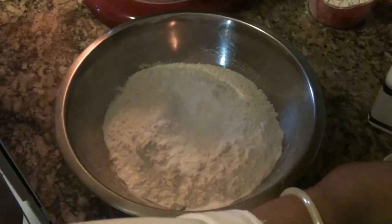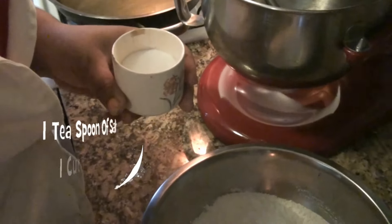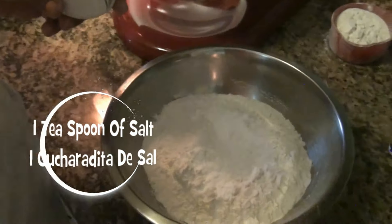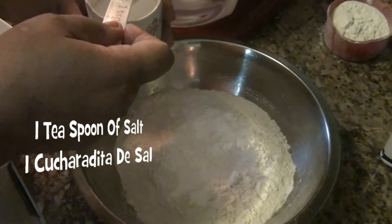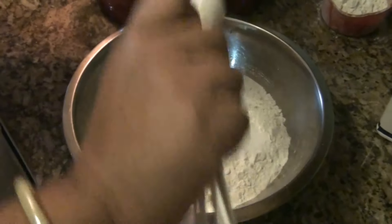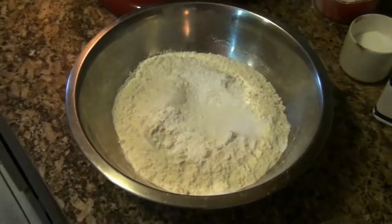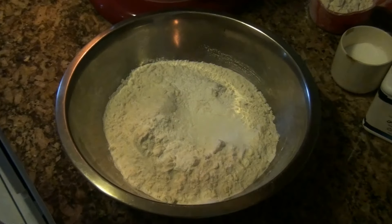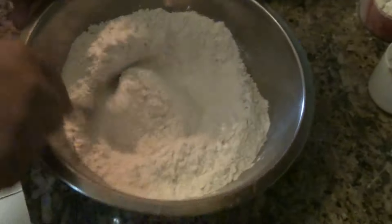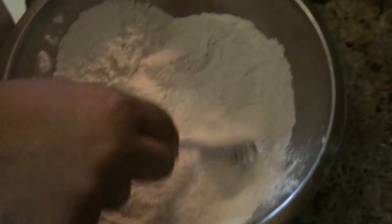I am also going to add one teaspoon of salt, una cucharadita de sal. These are the dry ingredients and I am going to mix them together.